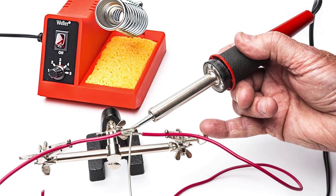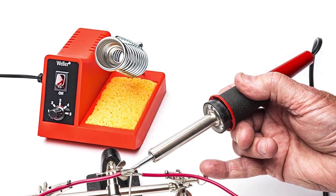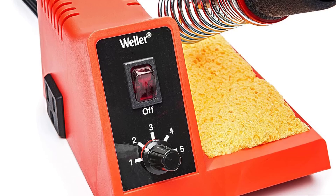If you choose this soldering unit, take your time and familiarize yourself with the different settings on different metals and joint sizes before embarking on any sensitive projects.